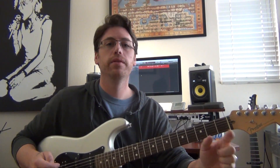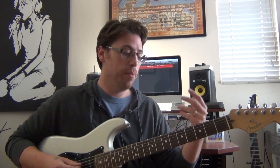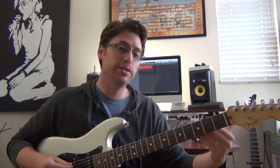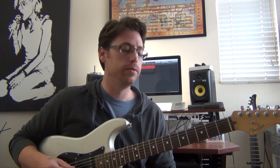So that's all tabbed out. The link for the tabs are in the description below, so definitely check them out. Familiarize yourself with it. Play those voicings on each string set. Obviously when you get to the high strings, you'll have to adjust some of the shapes and patterns.